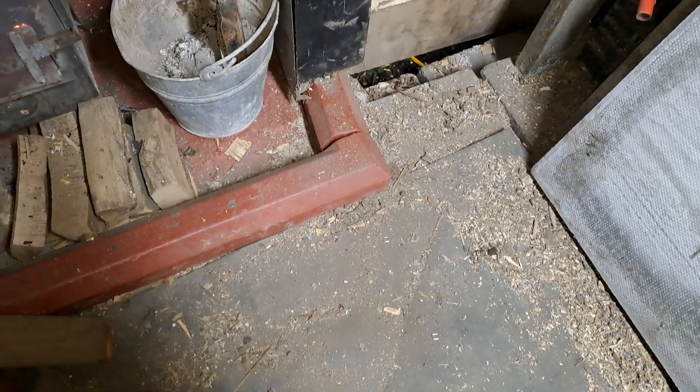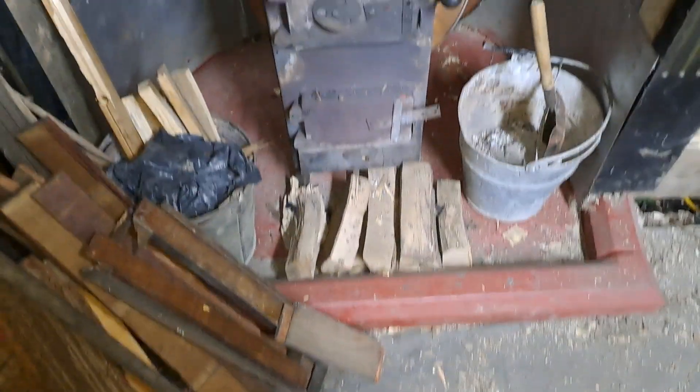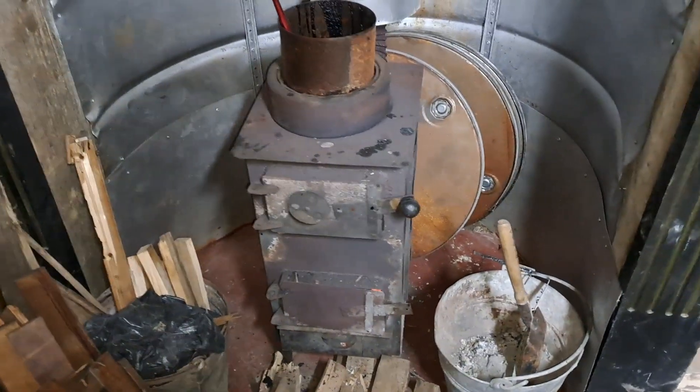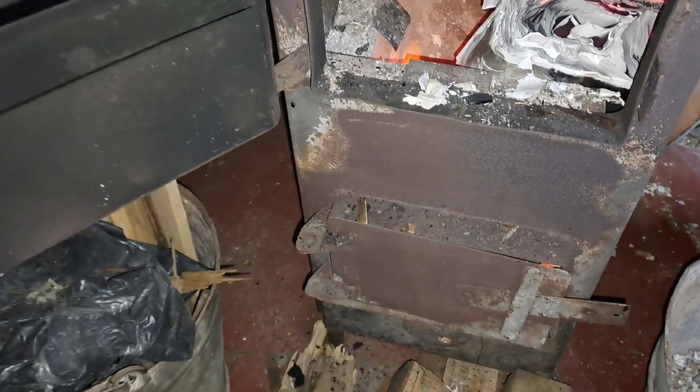Hello, a little change of scenery tonight. I'm not doing any like work work. I'm just clearing bits of space in the workshop. So this is a little stove which has fire inside.